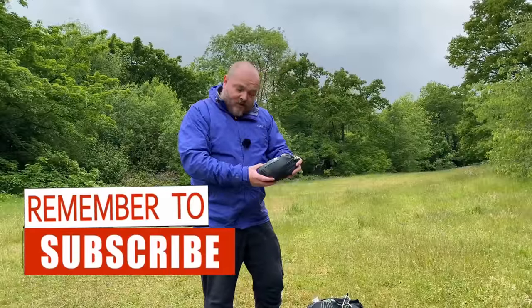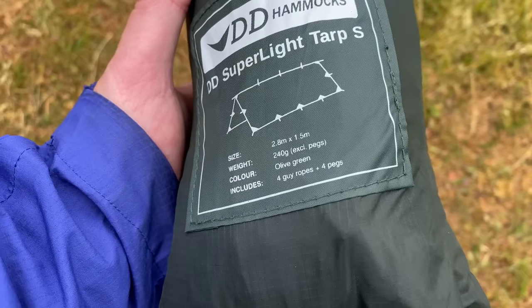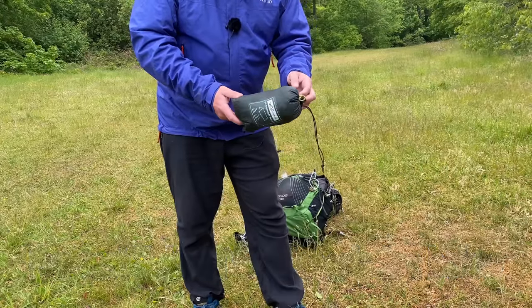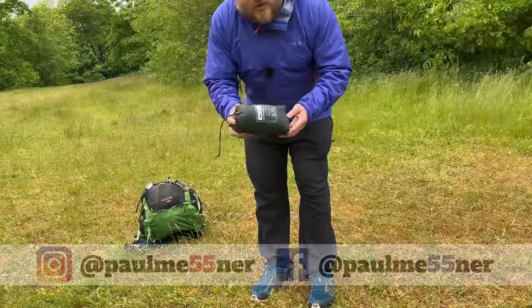So the tarp that I use is the DD Superlight Tarp S. It weighs in at 240 grams — that excludes the pegs and the guylines. The pack size is really small but it's perfect for a one-man bivy setup. I've made a couple of little modifications for the setup that I use. So let's get it laid out and I'll show you how I set it up.